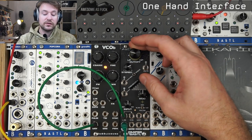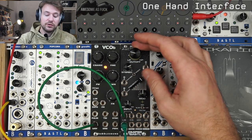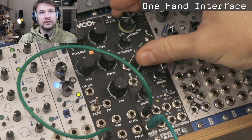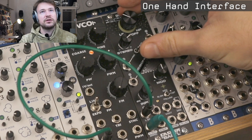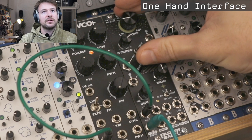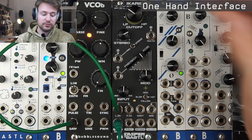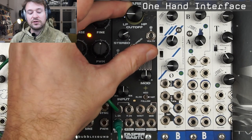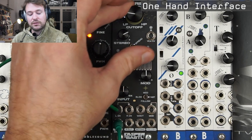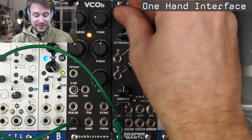Another thing that's quite nice to mention about this filter is that it's designed so you can play it with one hand — you can tweak the cutoff and the resonance like this, with just one hand. It also works with the other hand of course. It might be the only filter that does that.